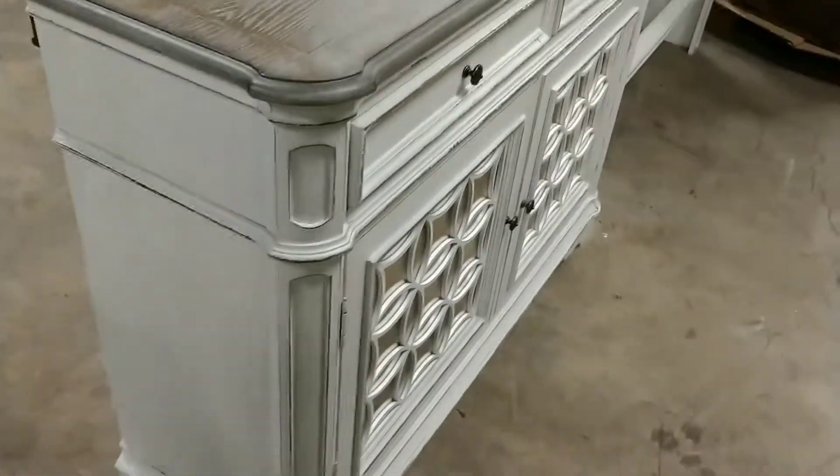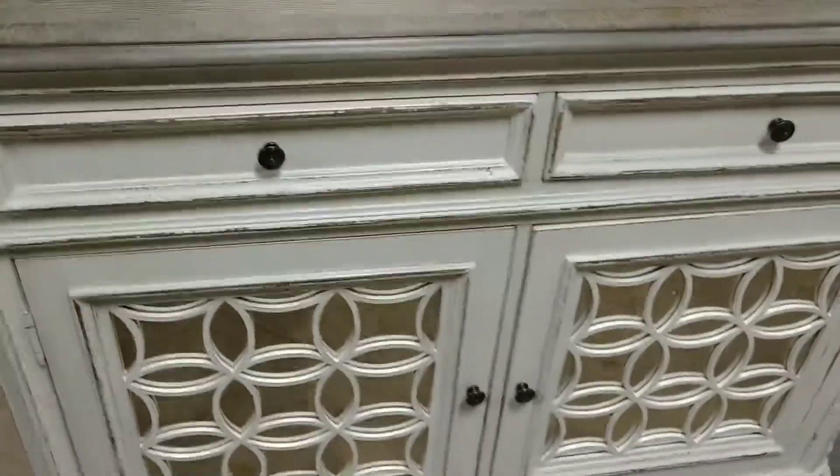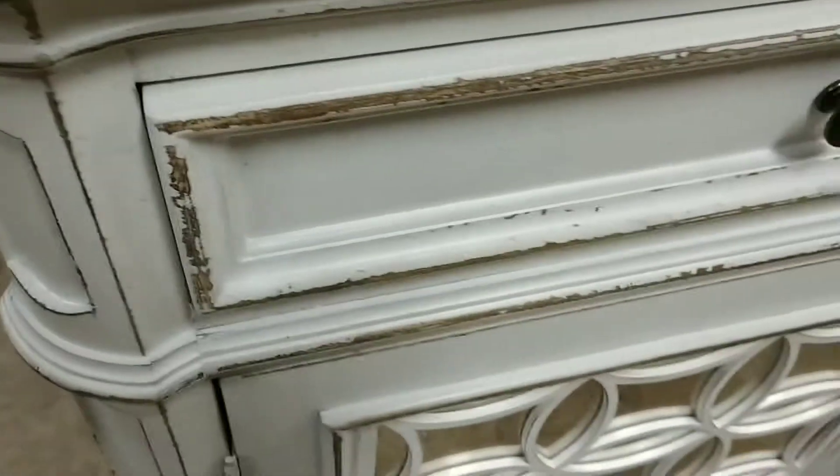Here is the Elizabeth Buffet. The china hutch goes on top of this that stores the china. As you can see, it has kind of an oak gray top with some distressing around the edges. As you can see, it matches the chairs.